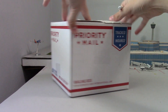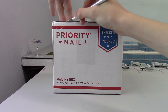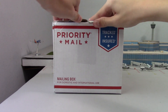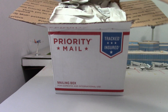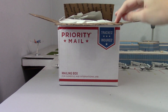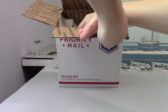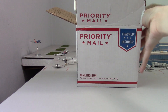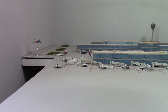I'm terrible at opening boxes as you can probably tell. Okay, that should do it — there we go. It just comes in your standard paper packaging. Let's put that aside. A few moments later...